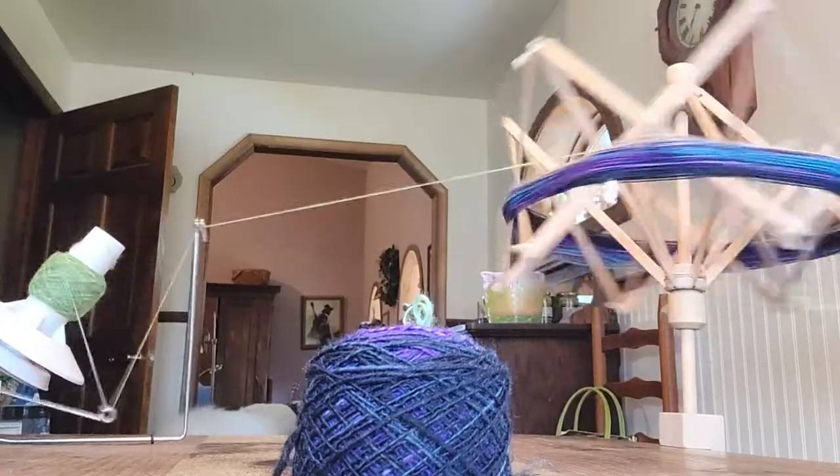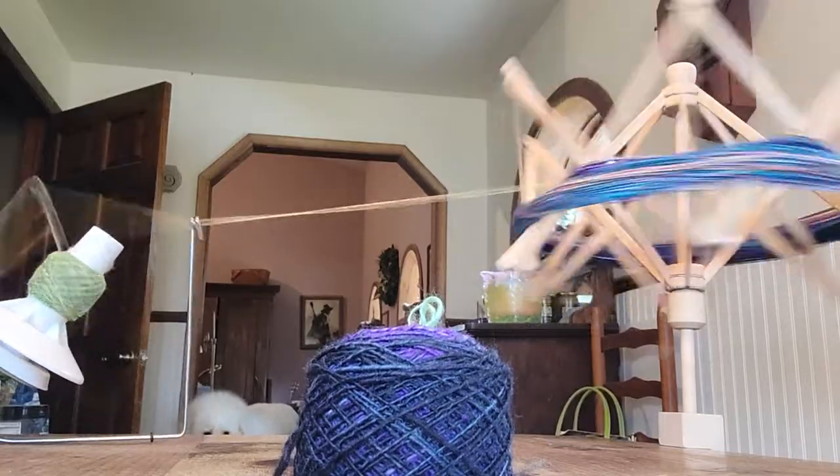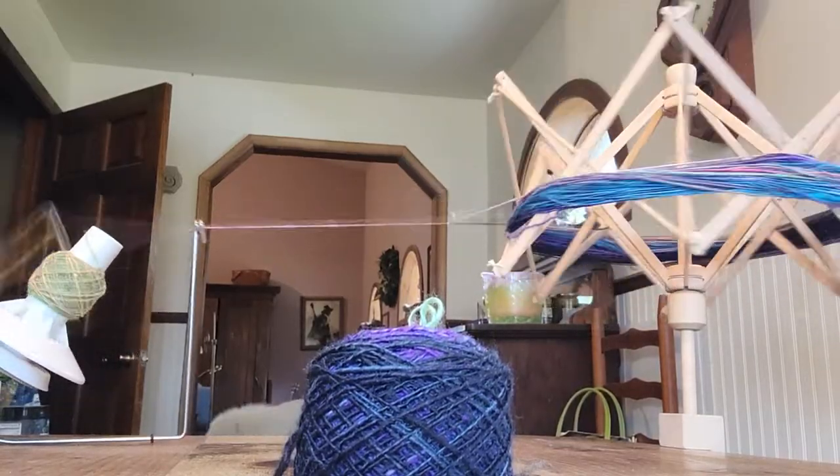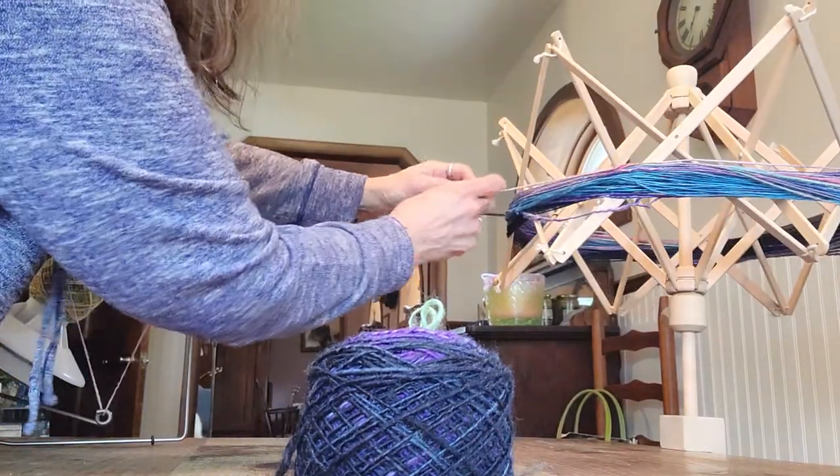Now I am putting it into these cakes right here, and hopefully I'm going to try to make a shawl, or as big as I can — maybe it won't be a shawl, maybe it'll have to be just a collar of some kind.